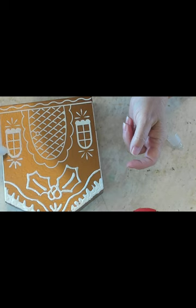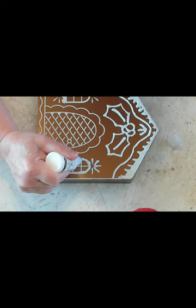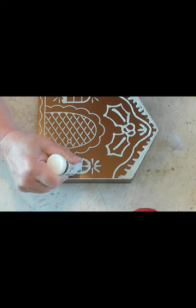It was kind of fun filling these spaces in with the puff paint, but after doing three of them my hand was kind of sore from squeezing the paint bottle for so long.